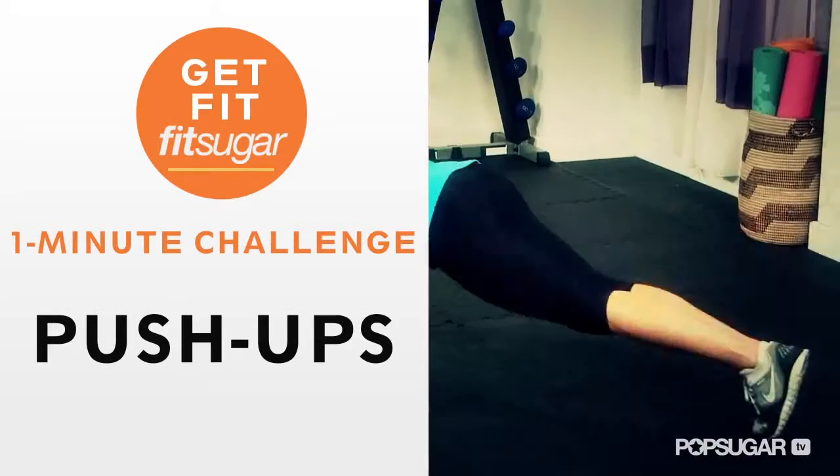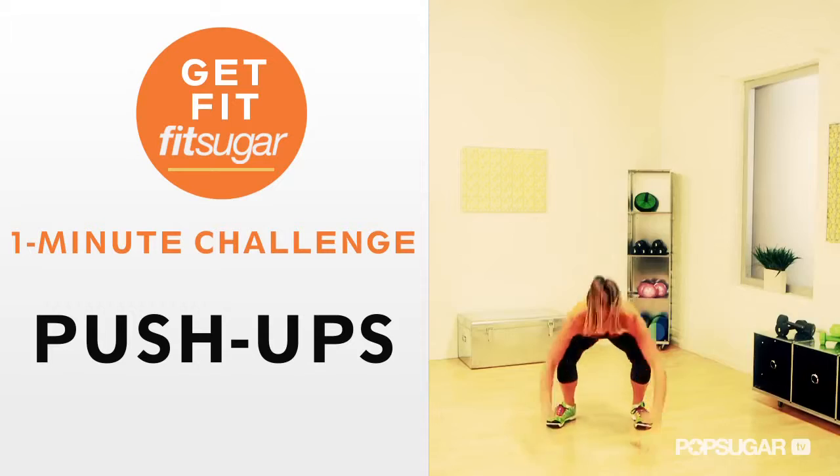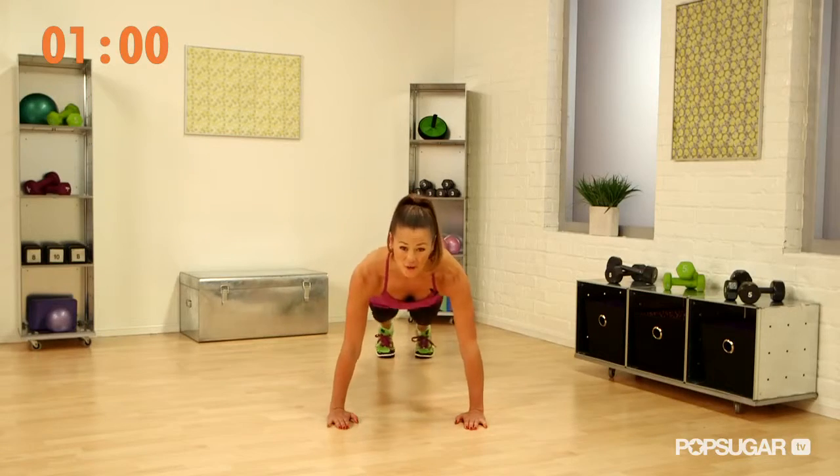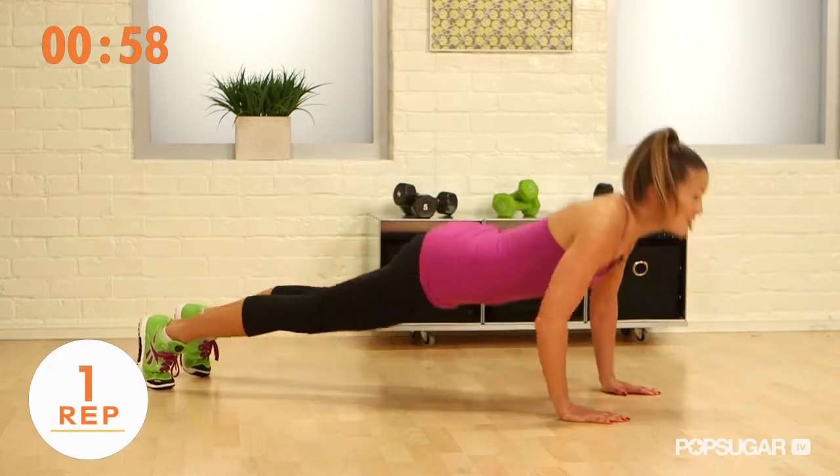You guys got a minute? I want to see how many push-ups you can do in one minute safely and effectively. Here we go. You can go from your toes or from your knees — you decide.